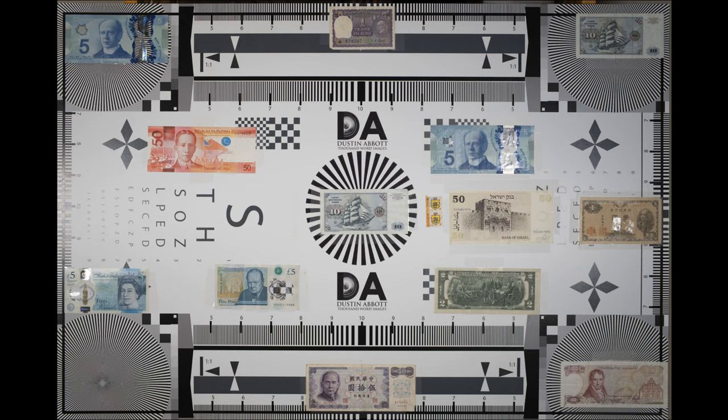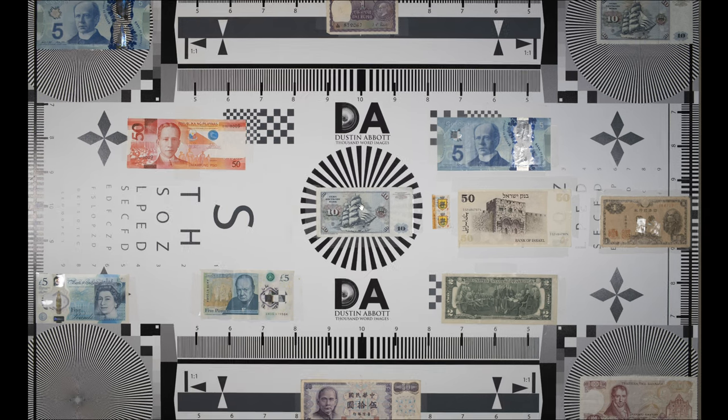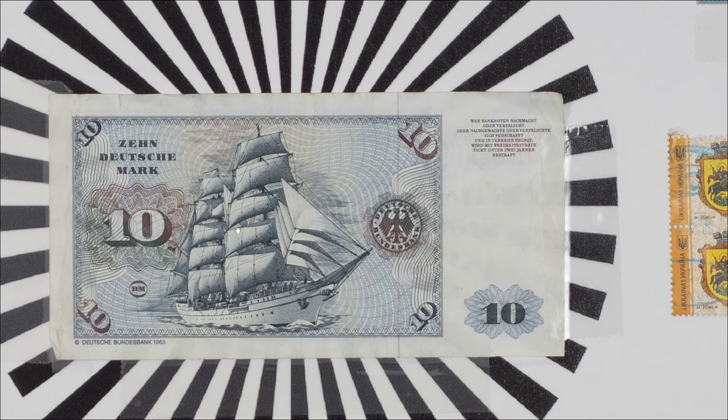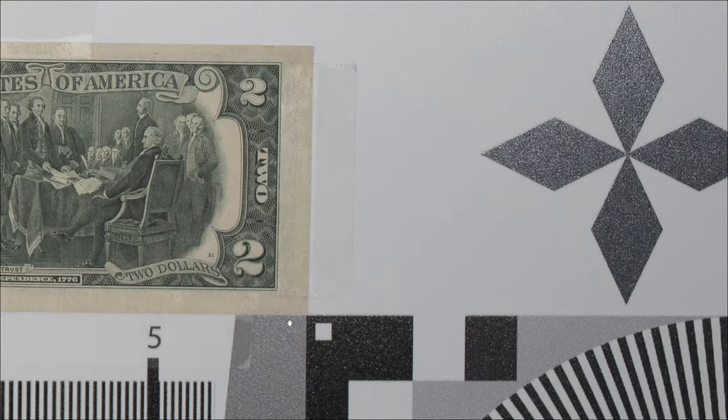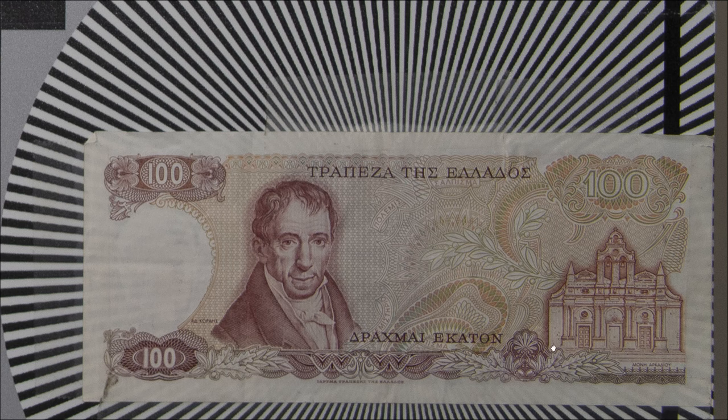For lateral chromatic aberrations it's a similar story — a little fringing on bold lines, more blue and yellow than green and red, but not strongly pronounced. And of course this is the easiest type of CA to correct — just a one-click fix. Looking at the sharpness test chart at 200% magnification on the 61-megapixel Sony A7R Mark V, contrast and detail look very good in the center. Moving towards the mid-frame also gives an impressive result with good detail and contrast, and working towards the edge it holds up really really well, right off to the very corner.